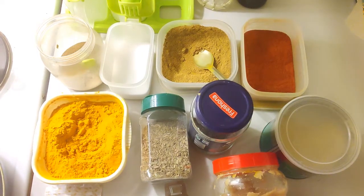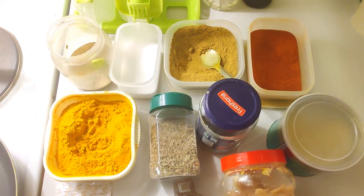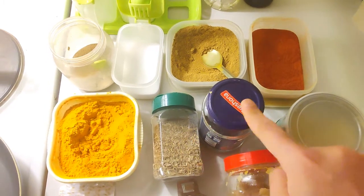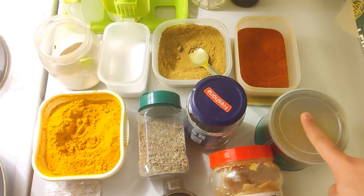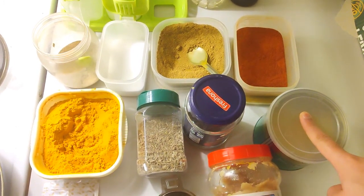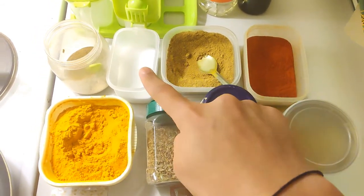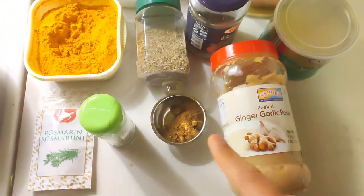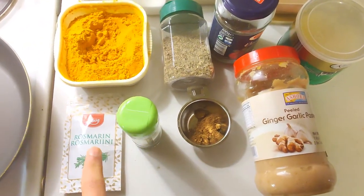Before we get to cooking, let's quickly take a look at the spices we would need. Here we have turmeric, cumin, mustard seeds, and ghee for cooking. If you don't have ghee you could use butter; if you don't have butter you could use olive oil or any regular vegetable oil. We also have red chili powder, coriander powder, salt, chaat masala, garam masala, ginger garlic paste, oregano, and rosemary.